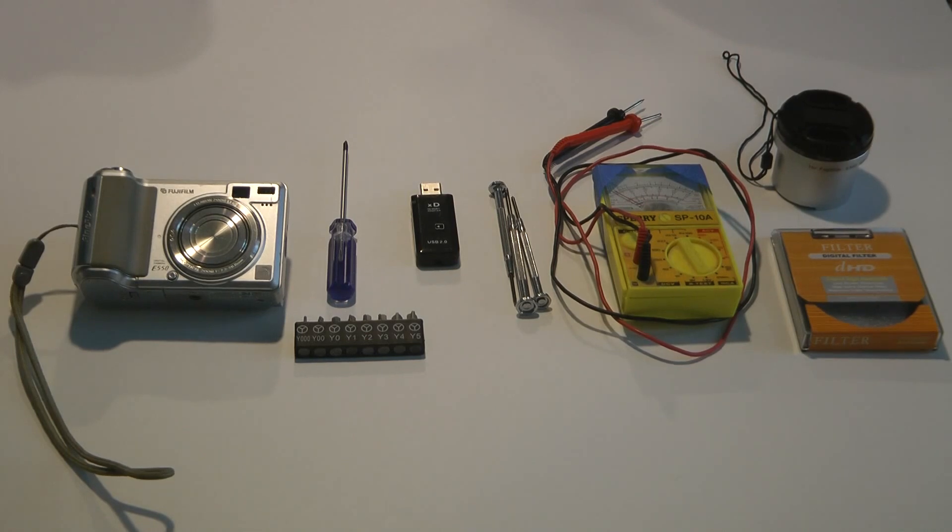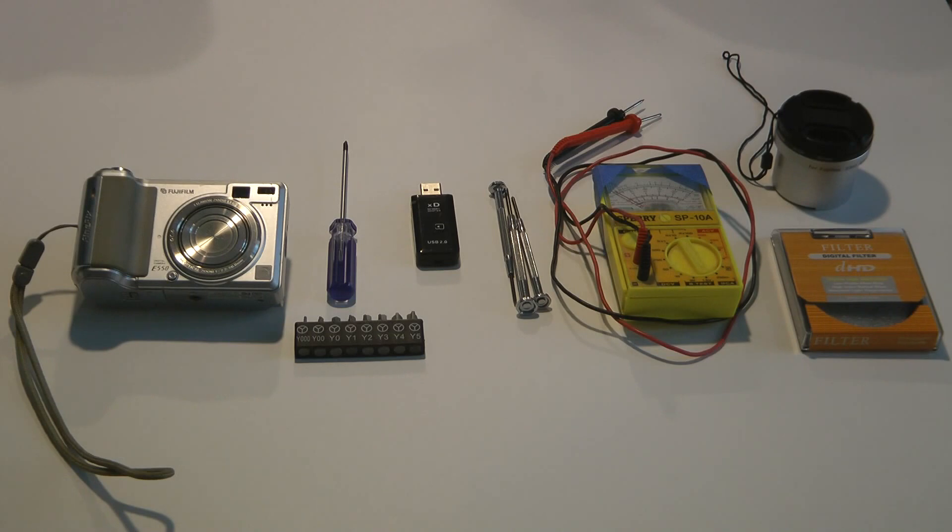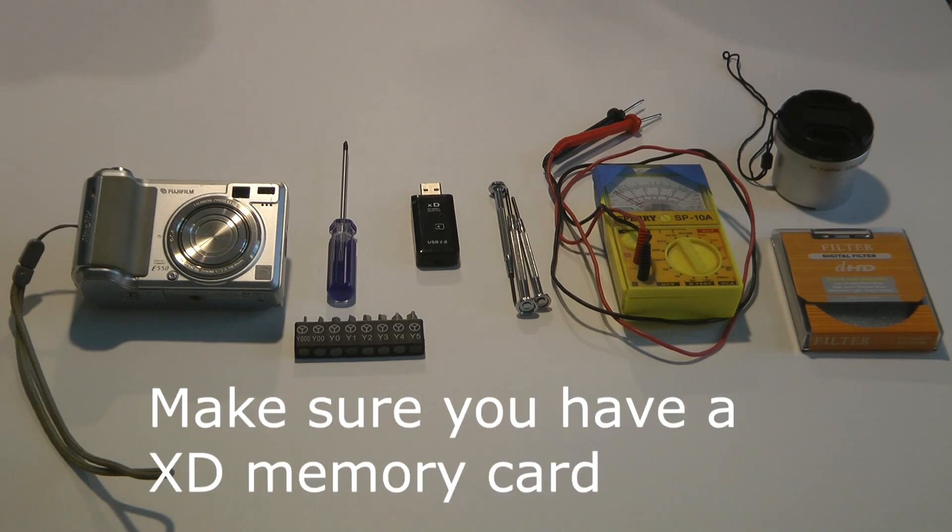Hi, today we're going to cover how to inexpensively convert a Fujifilm point-and-shoot camera to infrared. In front of us we'll see the various supplies we're going to use. Moving from the left, we're going to start with the Fujifilm E550. Why this camera? Because it shoots in RAW, which allows us the best ability to post-process the images.